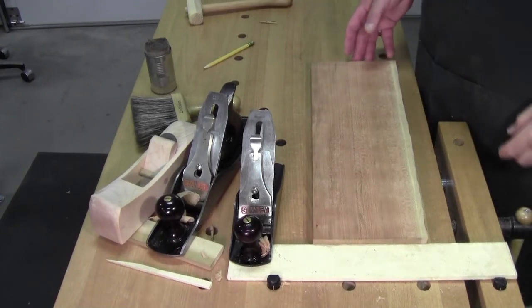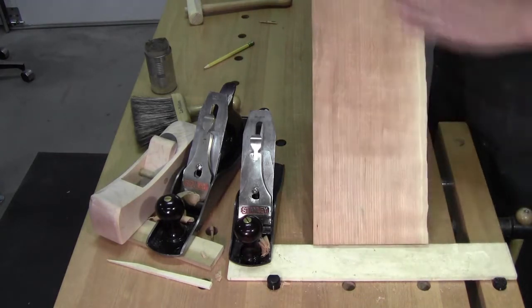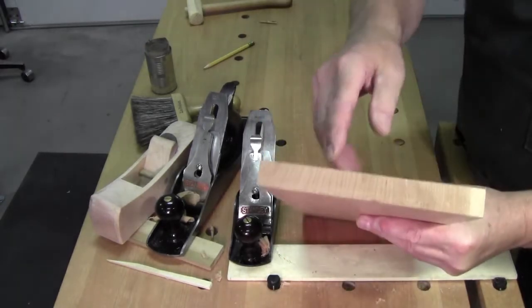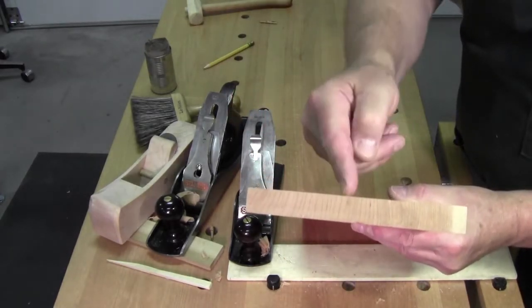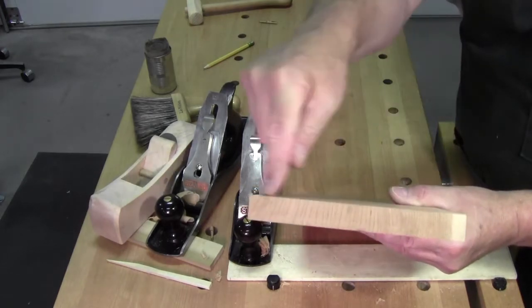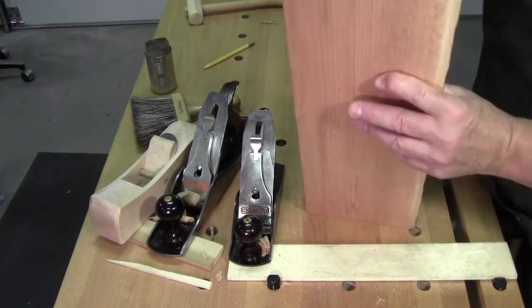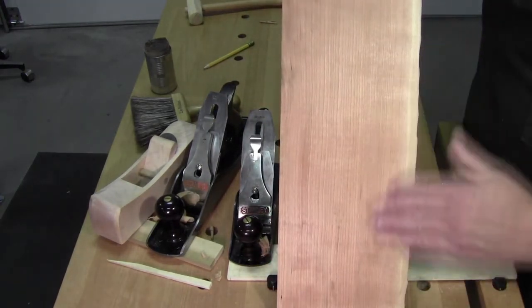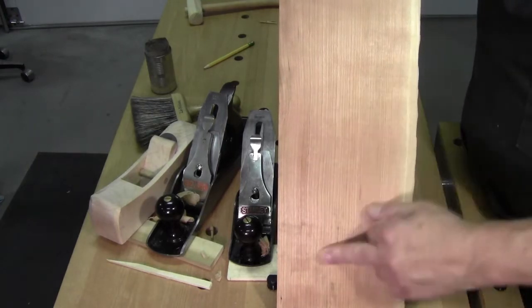Welcome back to the workshop everybody. Your good friend Walter here. I've been planing away at this piece of black cherry. It's quarter sawn, which means the growth rings are perpendicular — 90 degrees — to the face of the board. Here's the outside of the tree, here's the inside of the tree. It's very stable wood. It offers up some very unique grain patterns because the ray fleck, the medullary rays come through.